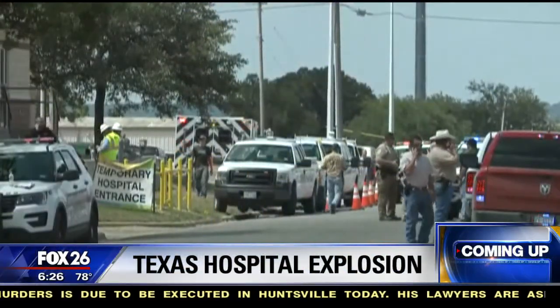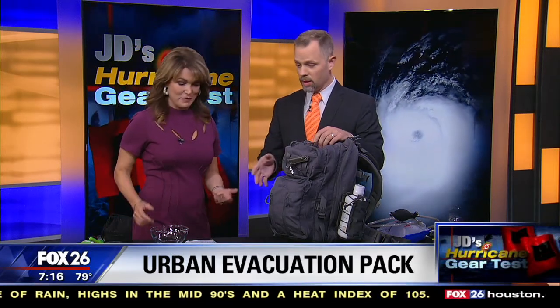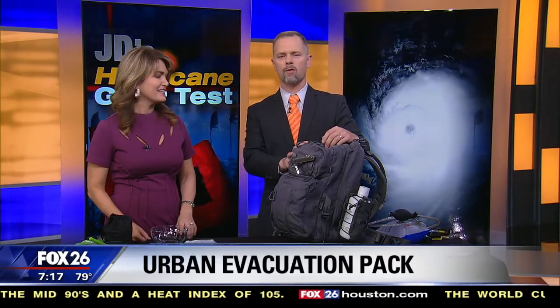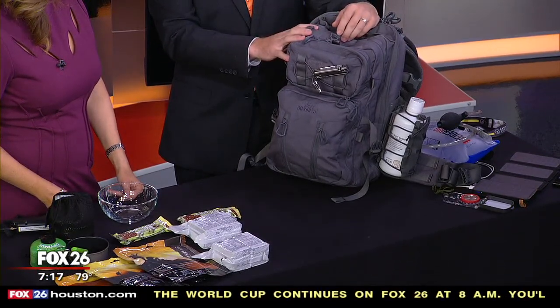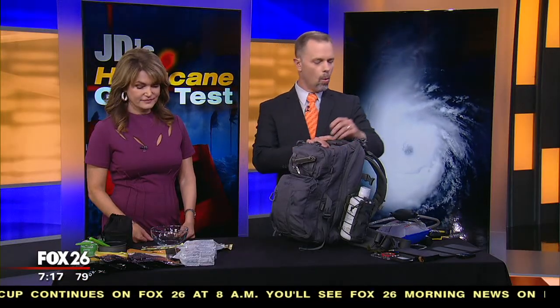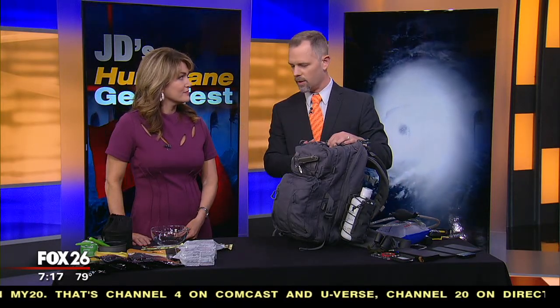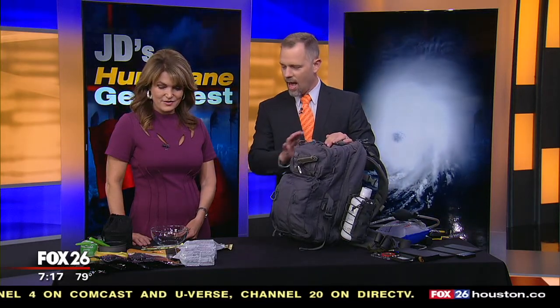As hurricane season rolls on, so do our hurricane gear tests. We want to keep you safe and get you storm ready. JD's back with a unique pack. We've been looking at this go bag — it's from Ultra Prep, out of Beaumont, and this is their Urban Evacuation Pack. We've already looked at the electronics and some of the first aid kit in the six o'clock hour. Now we're going to talk about food and water, and then in the eight o'clock hour we'll look at some other components.